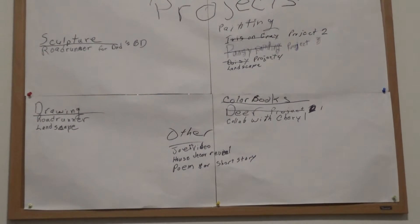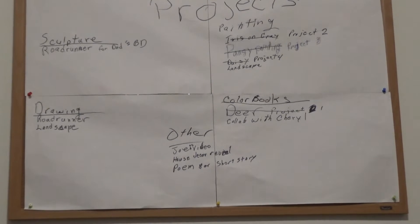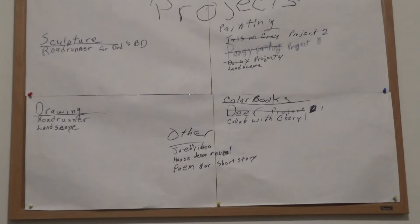For drawing, I want to do a roadrunner, and I'd love to do a landscape. Under color books, I did the deer project.